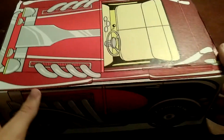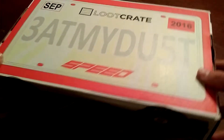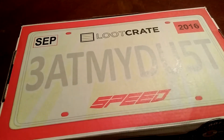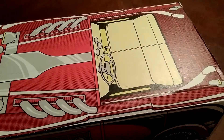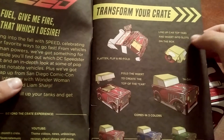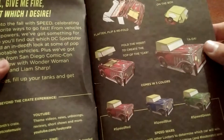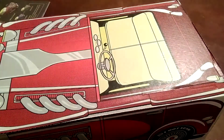At this point you should have a box that looks like a car or truck, except it's flat on top and on the bottom it says the license plate. So let's move on to the next step: line up the car tabs and insert them into slots on the box, then fold the insert to create the top of the car.